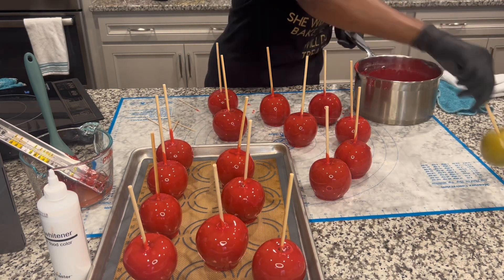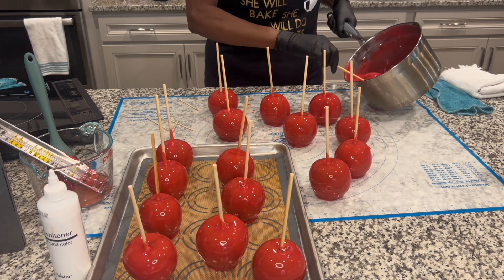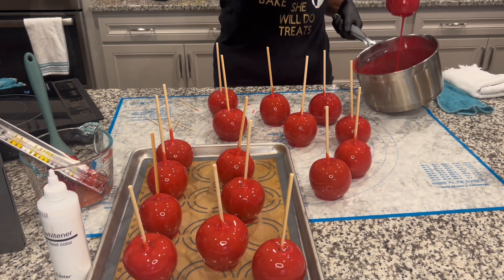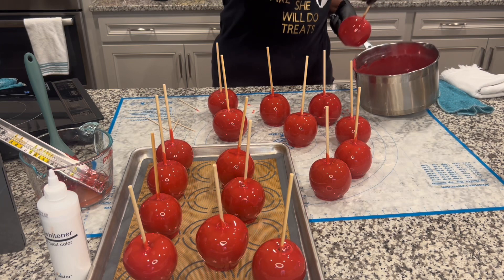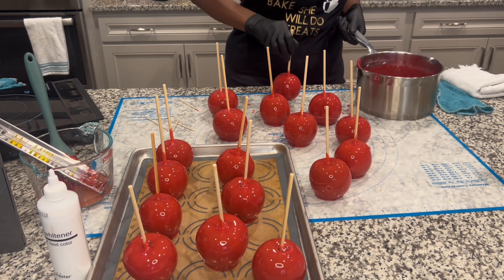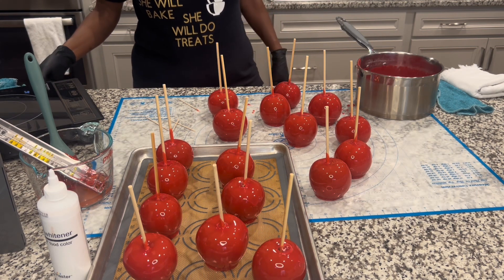I've got all these dipped — I did 17. So that was enough mixture to do 17 apples. Thanks for watching my channel. Now I'm going to cut you off and get ready to do these pineapples. See you next time.